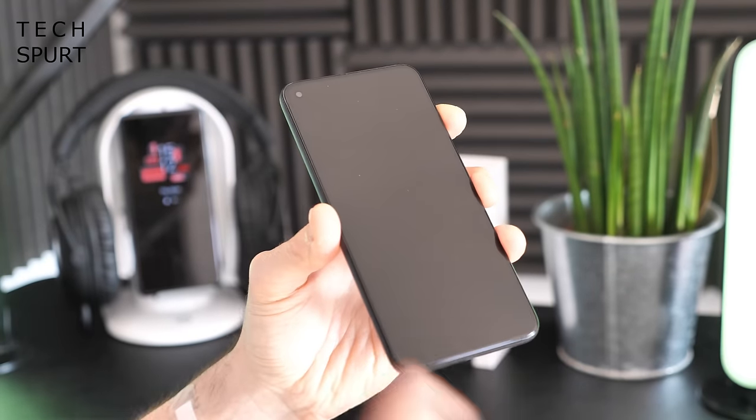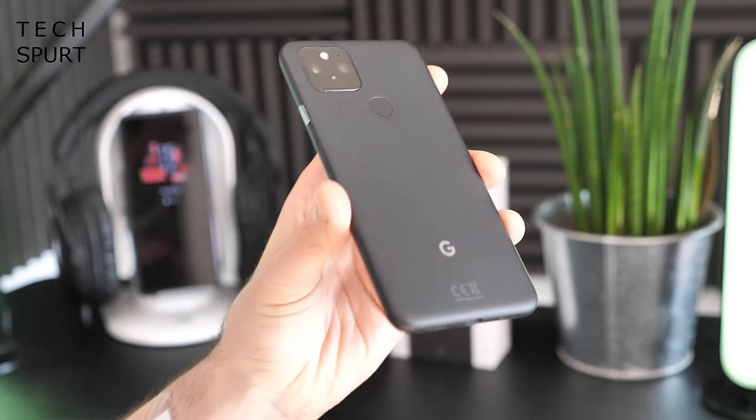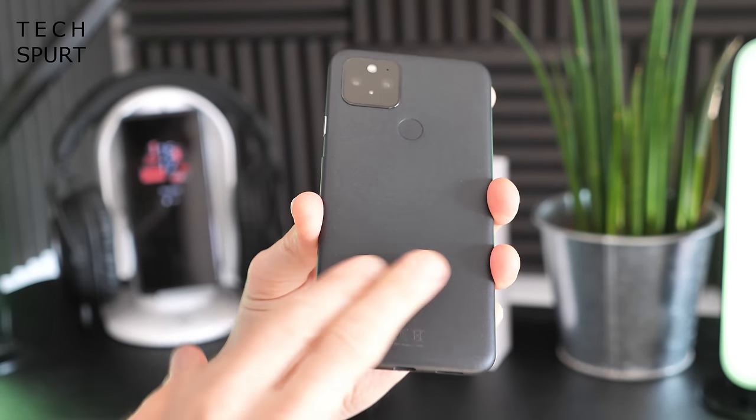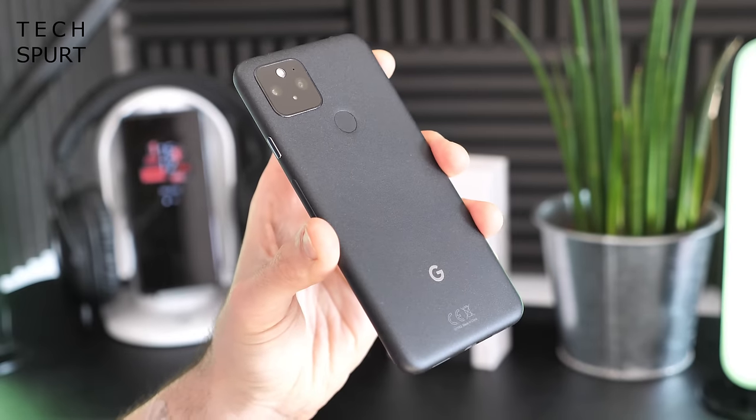It is fantastic to have a six-inch flagship smartphone. I absolutely adored the compact nature of the Pixel 4a 5G. In a world gone crazy with 6.5, 6.7, 6.8-inch smartphones, it's really good to have something that actually fits in the hand. The Pixel 5 has Gorilla Glass 6 covering the front, and let's see how that aluminium back holds up — hopefully scratch and scuff resistant.